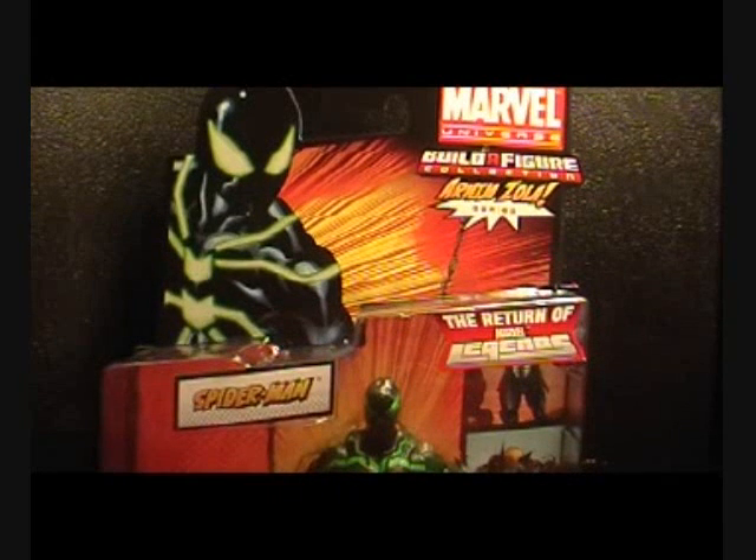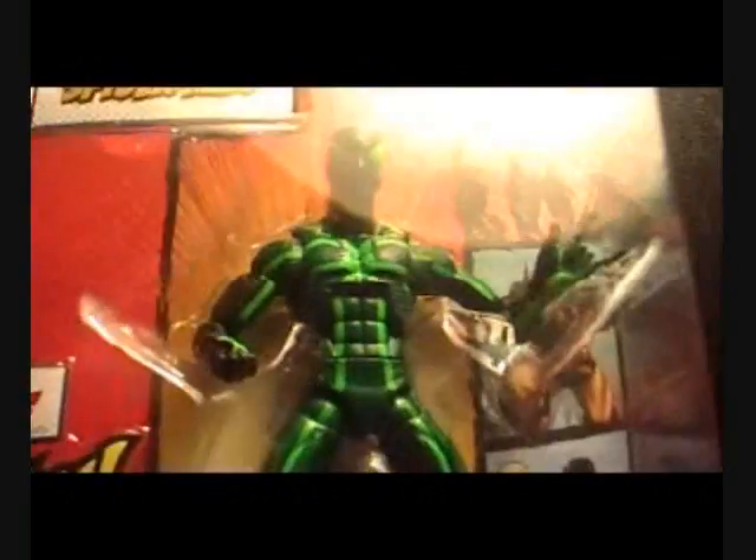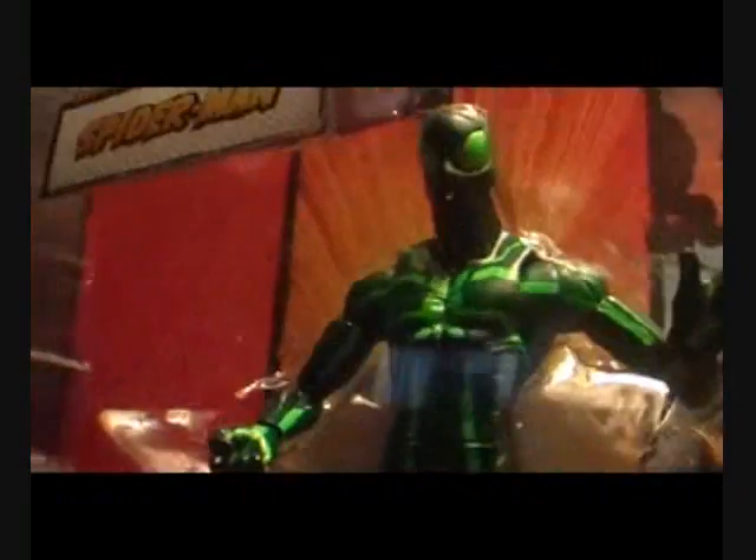Hey there guys, this is Zenium Reg and as you can see this is the Big Time Spidey from Wave 2, the Arnim Zola series. So here we have a very cool picture of Big Time Spidey on the box, and down here we have a disappointing figure of Big Time Spidey.